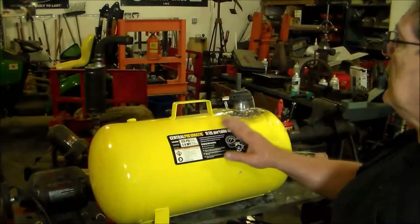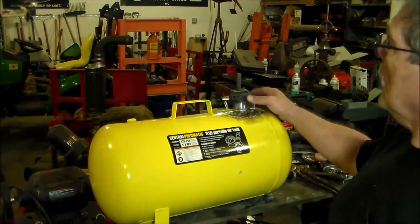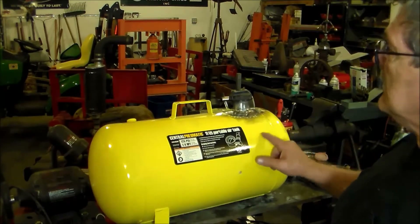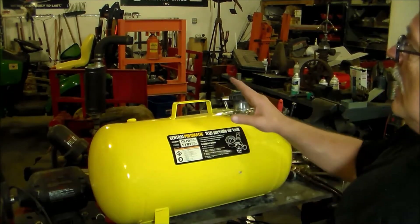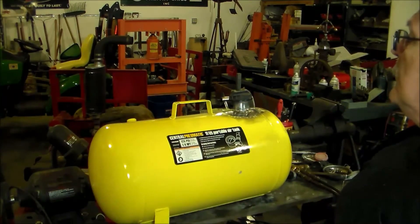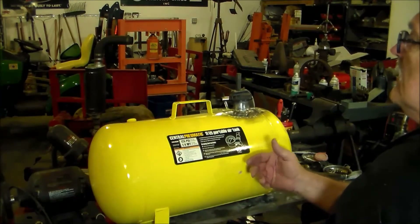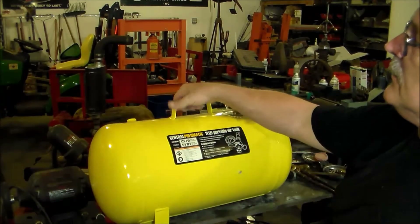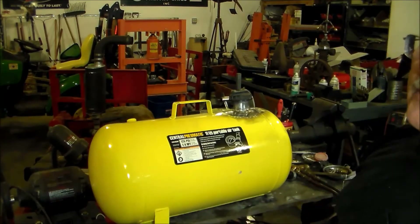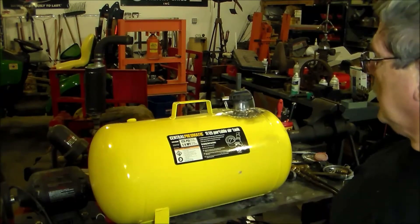Here's the completed tank. I'll give that a light sanding and probably spray some yellow paint on it — hopefully I can find something that matches pretty close. I'm going to leave the handle on there, and this bottom leg is original to the tank, so if I ever take this tank off that will give me a handle to hold onto and maybe some little feet down here on the bottom to help stabilize it when I set it on the ground. I think that's going to work out pretty good.